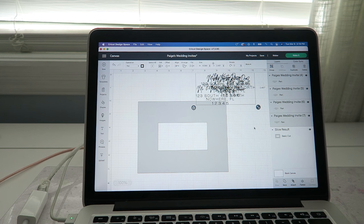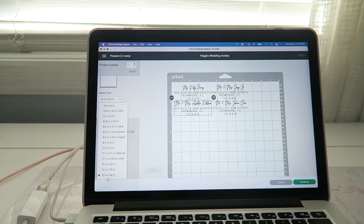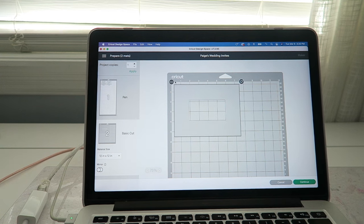We're going to click the pin button — we want our Cricut to draw it out. Now we're going to make it. You know this is correct when all of your addresses are on the first page and your template is on the second page. From here, we're going to make our mat a 12 by 24.